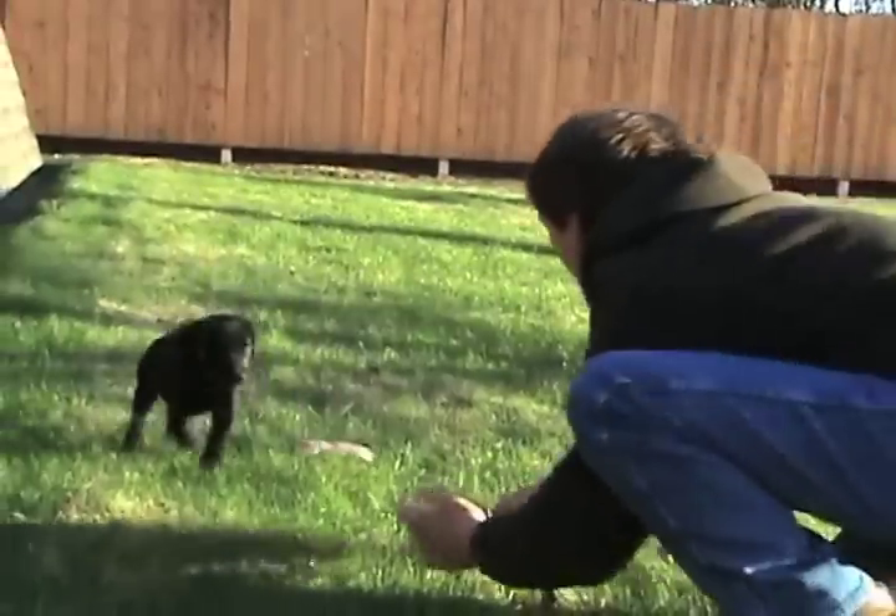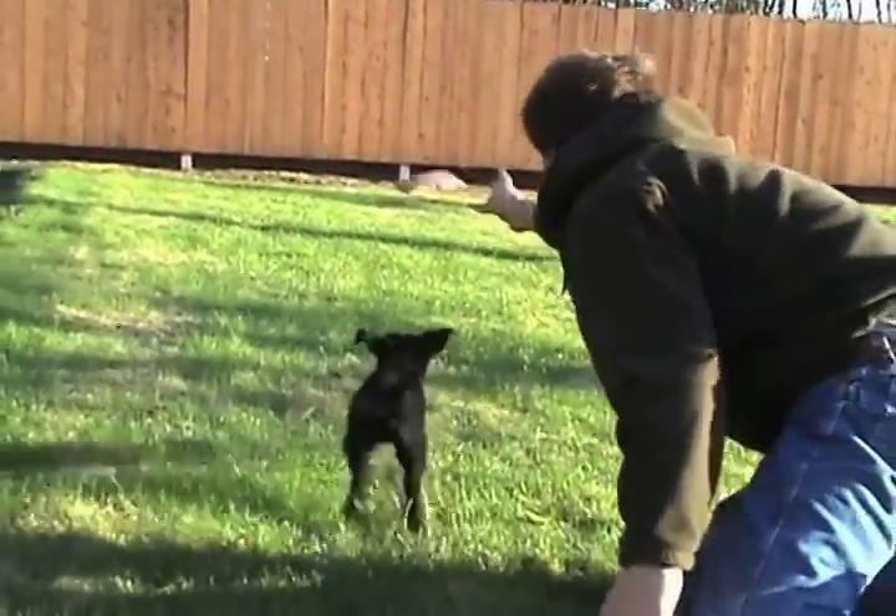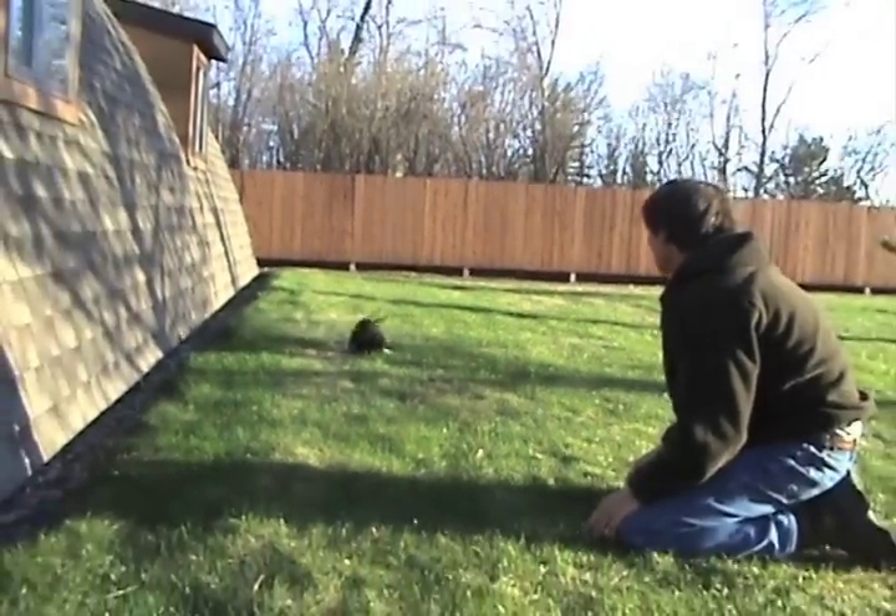Follow these basic tips and you will be starting a great foundation for your new gundog. Thank you for watching Gundog Hall Store video tips.